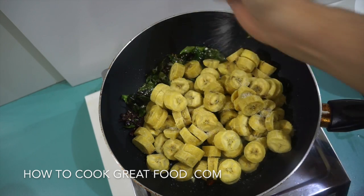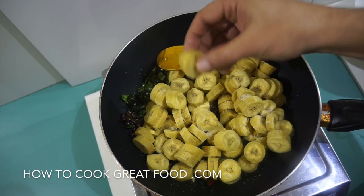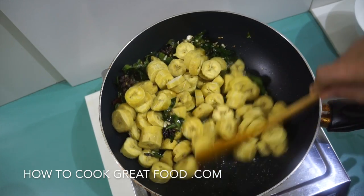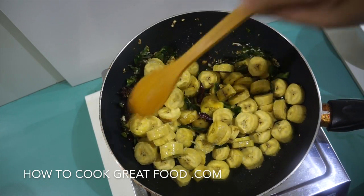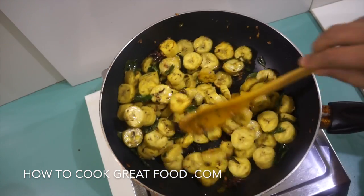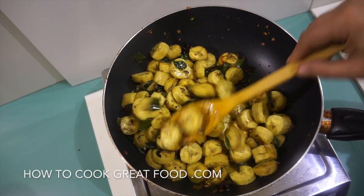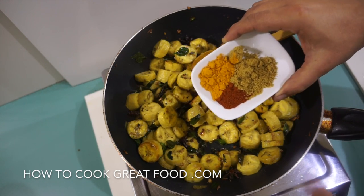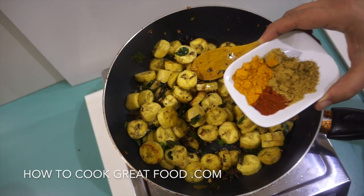Adding some salt. These are quite firm still — you can't break them easily. We're going to cook these on a fairly lively heat for about four minutes, stirring all the time. They're coming on lovely — the smell is incredible. At this point we're going to add some powders: turmeric, chili powder, and coriander powder. I'm not using cumin powder today as I want to keep it nice and light.